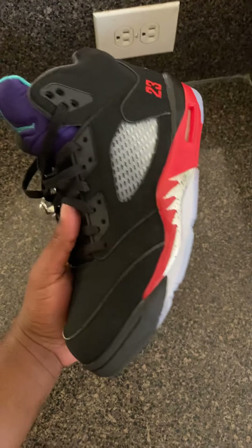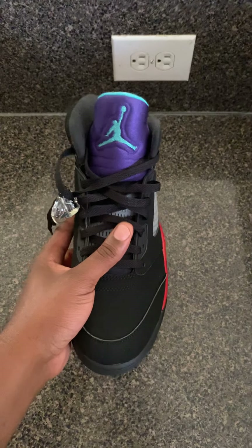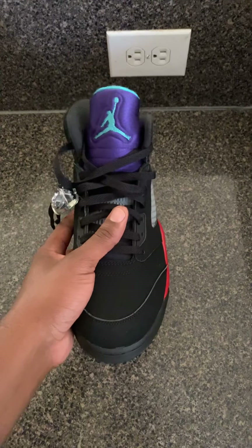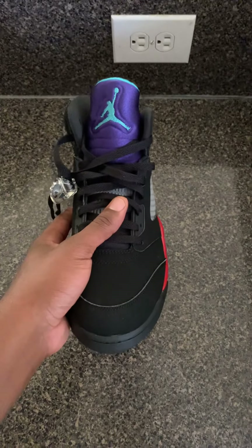Top Three Jordan Five, yo — comment and let me know if you like these sneakers or dislike them. Thumbs up on the video and subscribe so I can keep more coming. Make sure you check me out at Metro Cards and Kicks — you can catch me on Instagram and Twitter. I'm out, peace.